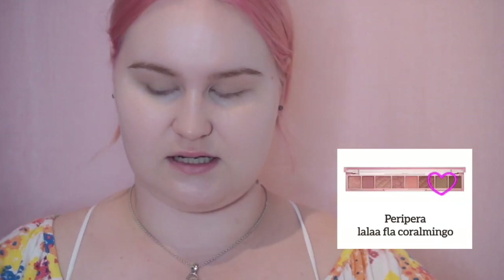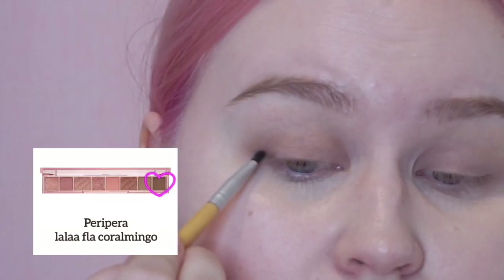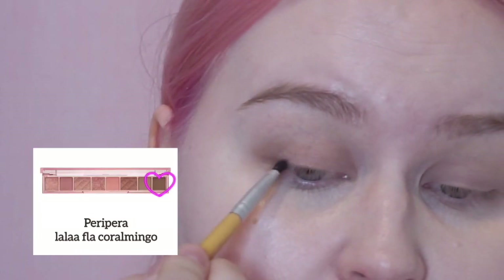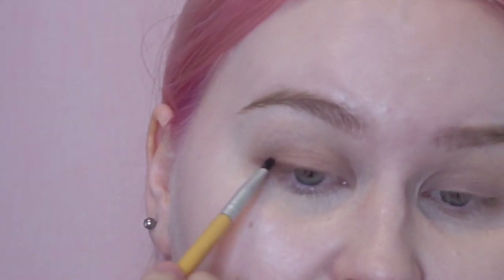I've already done my base and my eyebrows. I will first do a light base for my eyelid — I'm choosing this light brown color and I will put it all over my lid, taking it a bit further here. I think she has some darker brown color on her upper eyelid, and I will use this to also do a little eyeliner. I am just following my natural eye creasing.